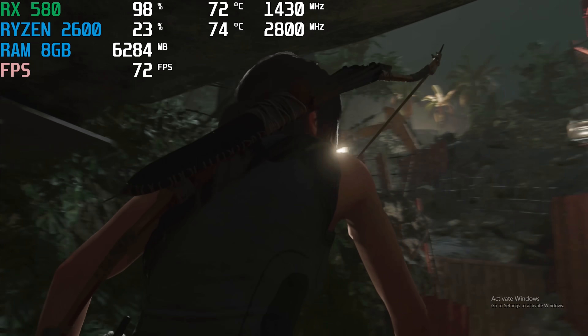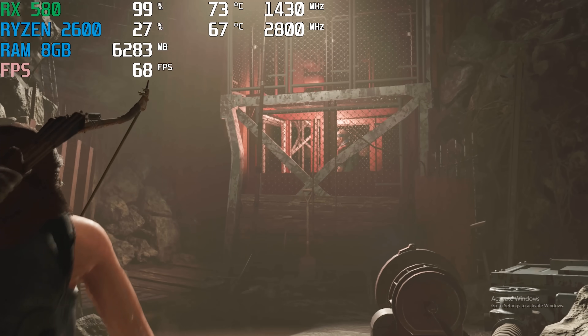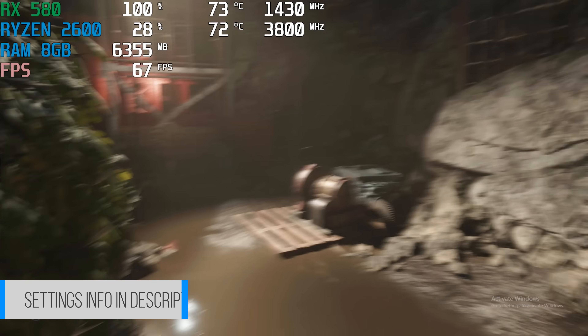Alright guys, so we're playing the newly released Shadow of the Tomb Raider, playing on the high settings preset. The FPS is above 60, so I'm pleased with that.